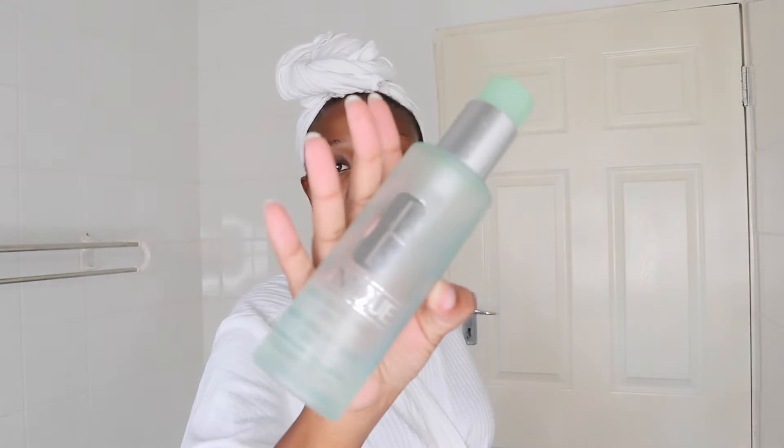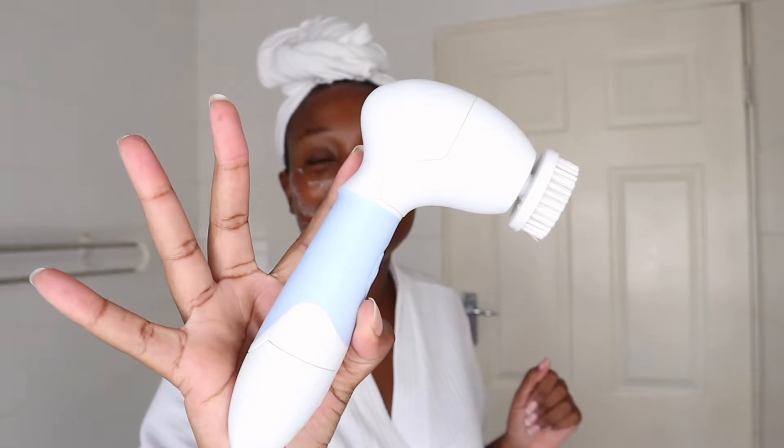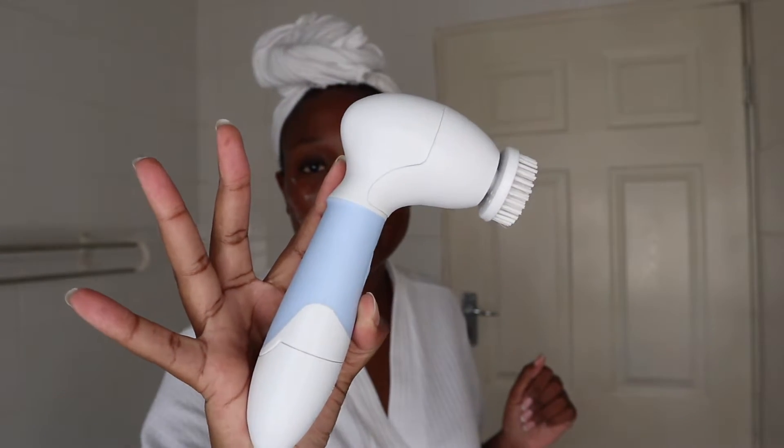While I wait for my hair to dry down a little bit, I'm going to wash my face. To wash my face I'm using this Clinique Liquid Facial Soap Mild, and I'm also using this facial brush from Clinique — it's by Safeway.